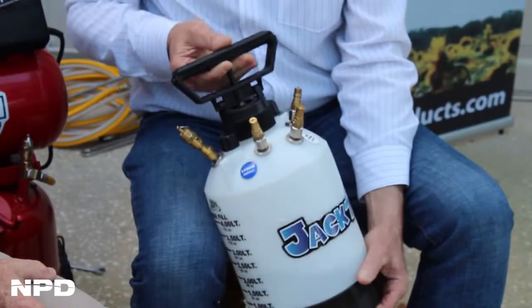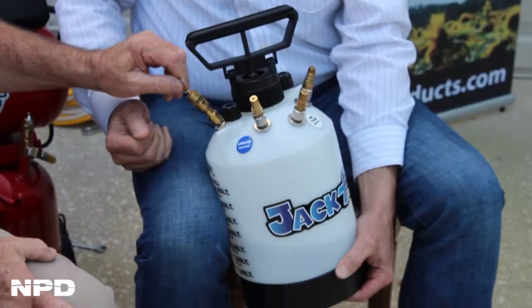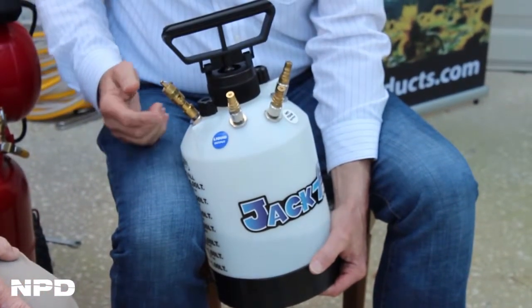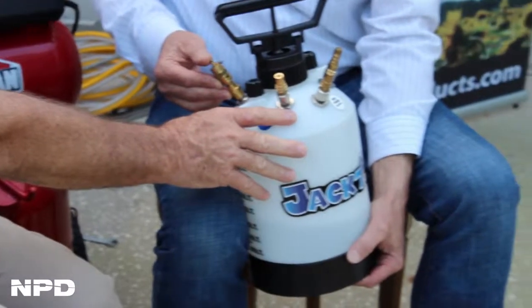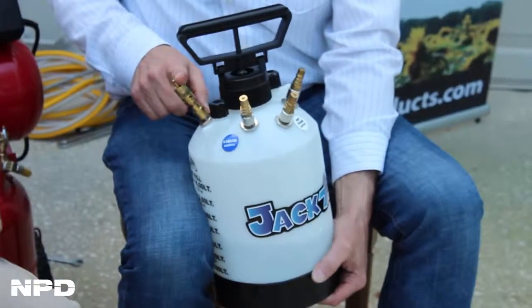Getting back to the features — one of my questions would be: with this, you can't overpressurize this tank, right? No, you can't. Because the compressor operates at about 120 PSI, and this tank operates at about 50 PSI. So that's a very important piece of the machinery.